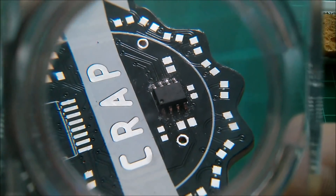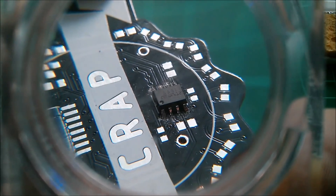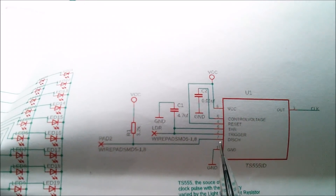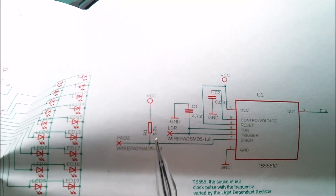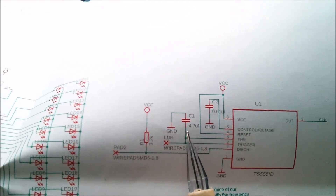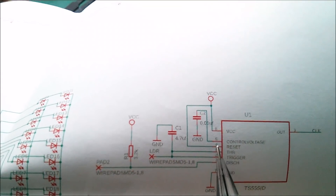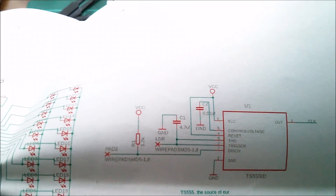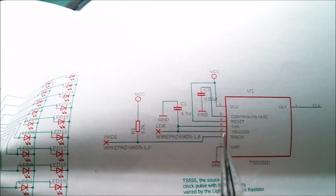Let's get the necessary components on so this thing will oscillate, then get an LED on to make sure we have a clock. We want the resistor from VCC to pin 7 - 8 to 7 - that's 3.3k. We need the 4.7 microfarad capacitor - it doesn't appear to have a polarity marking so it's probably a multi-layer ceramic. The 0.01 on pin 5 is just a stabilizing capacitor for the control voltage - I'll put it on anyway. I'm also going to need the LDR because that makes up the resistor between pin 6 and 7.